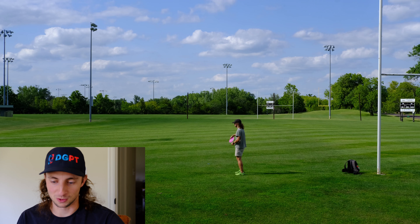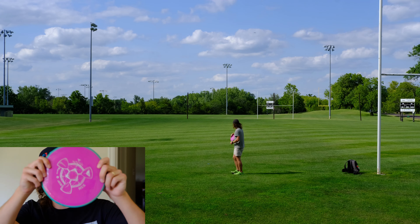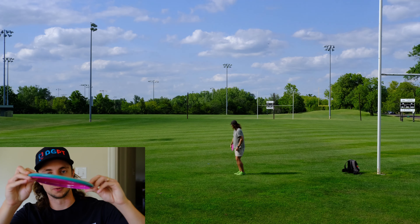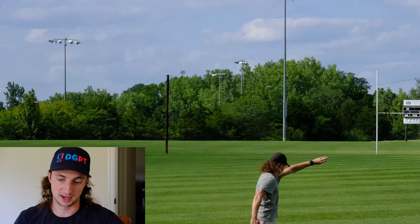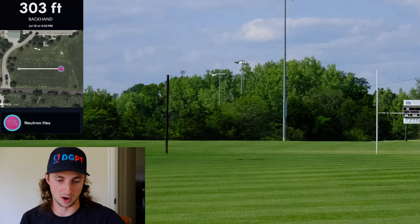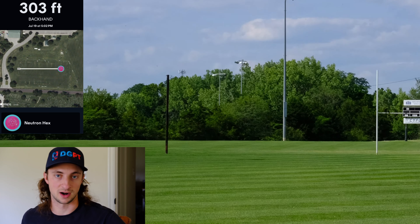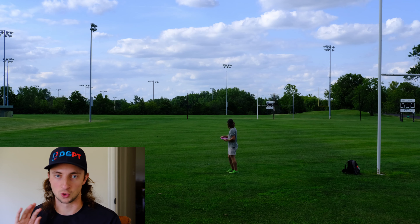Here we are in the field throwing some frisbees — it's a beautiful day. We got the Hex. I'm loving the eggplant purple core with the teal rim; it's a beautiful disc. Axiom always comes through with nice-looking discs. I've been throwing the Hex pretty much since it came out in 2021. I really enjoy these Neutron Hexes because they're an interesting combination of torque resistant but also not overstable.